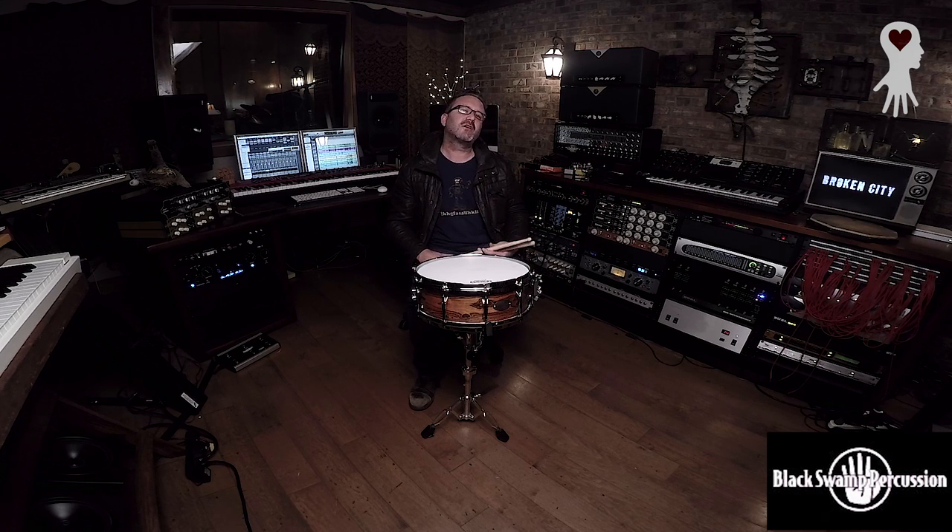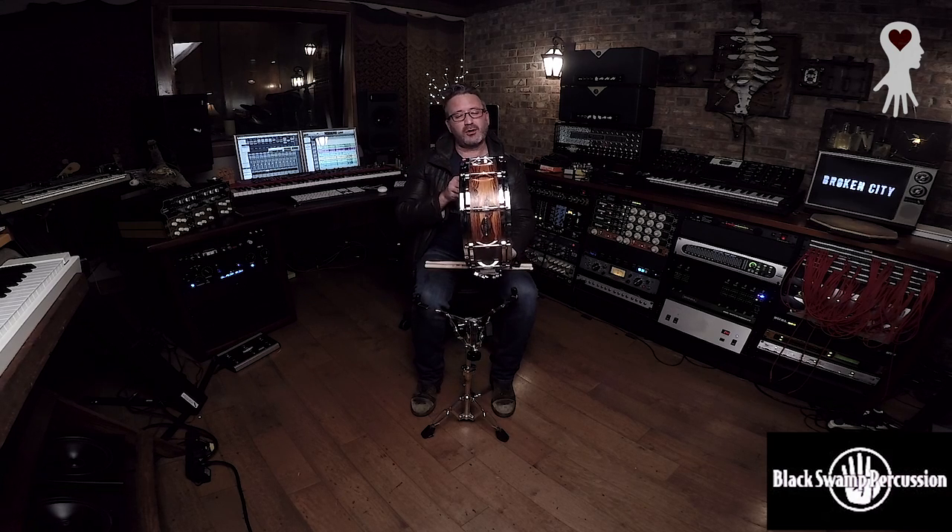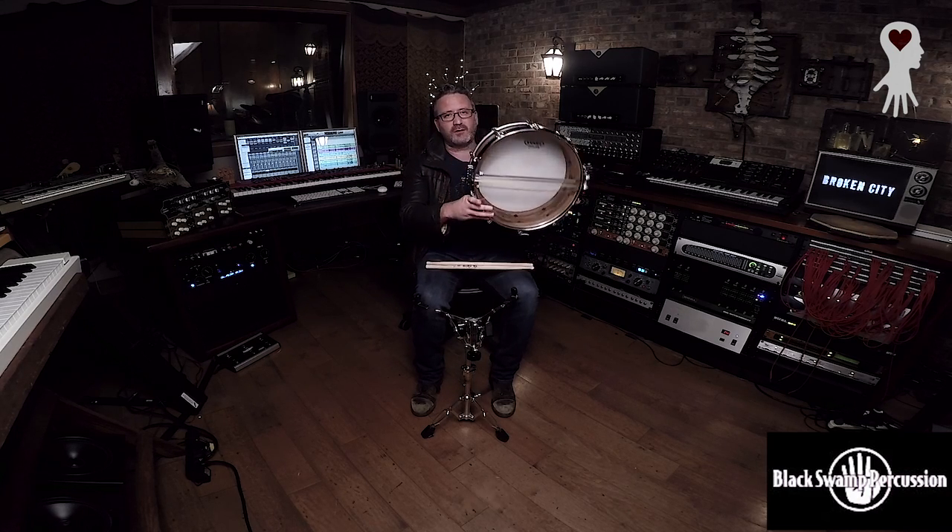What's up everybody? My name is Adam Watts, and I'm here at Broken City Studios on behalf of Broken City Artists, as well as Black Swamp Percussion. I'm going to take you through my approach to the drum set, and while I do that, I'll be playing this drum that is just two weeks old. I'm in love with it. Solid Bacotti Black Swamp drum with the multi-sonic strainer.